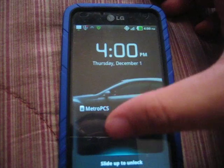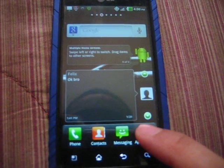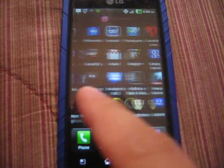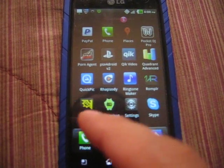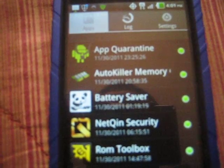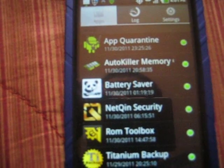It only took me like about thirty seconds to a minute actually. Just to show you that it's been rooted — right there, super user. Those are the ones that I got with super user permissions.